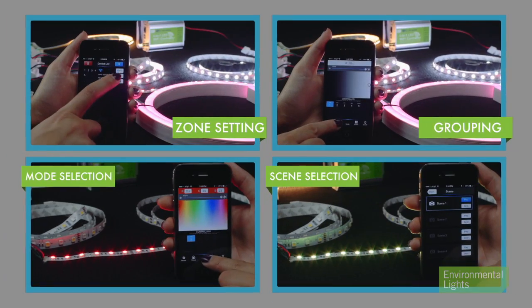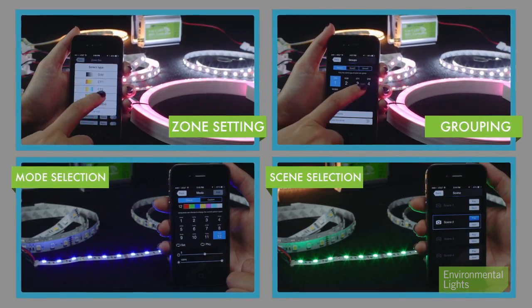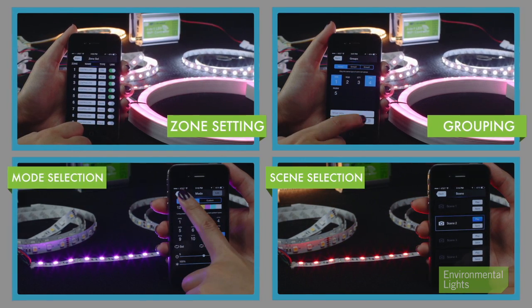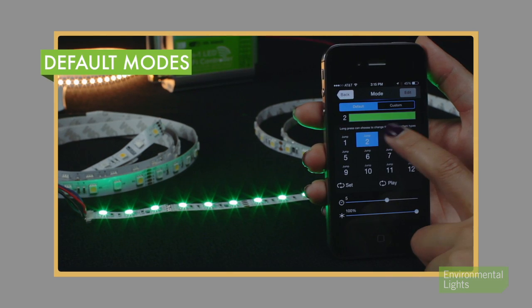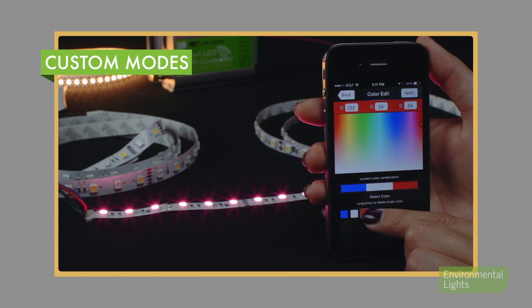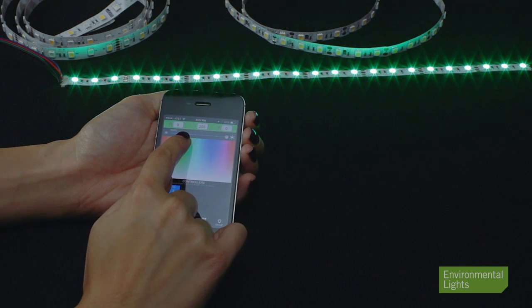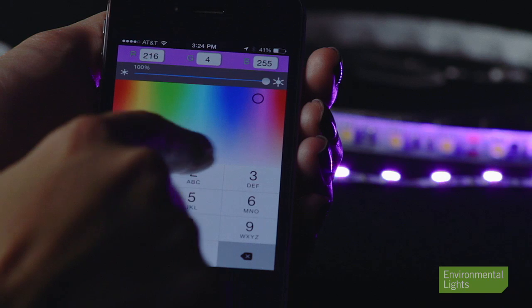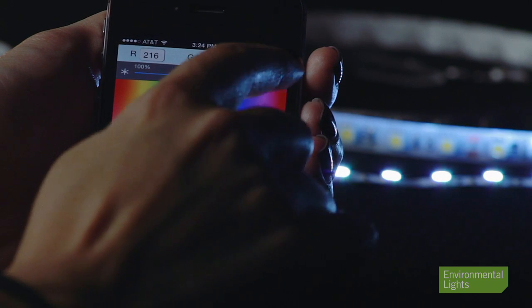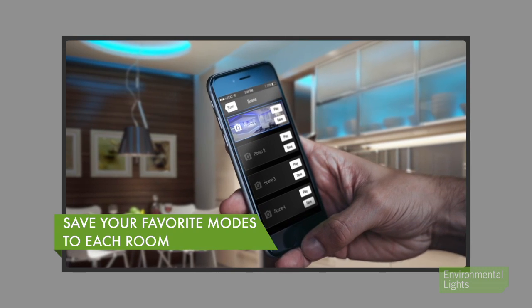There are endless options within the app including several options for zone setting, grouping, mode selection, and scene selection. The app comes with default modes and fully customizable modes where you can select your favorite colors, change style, speed, and brightness. You can find your favorite color in real time by tapping on the color screen or entering numerical values to achieve a specific color. Take a picture of your room and save your favorite modes to that room.